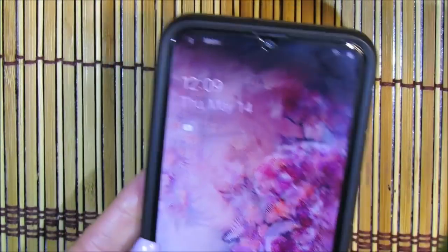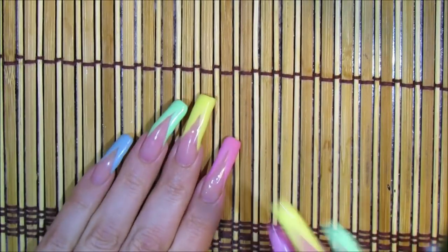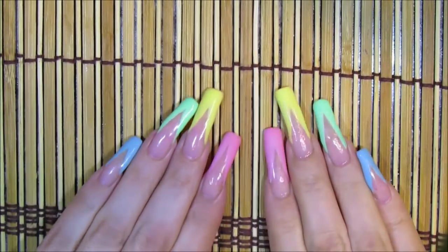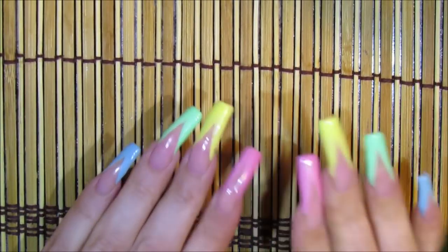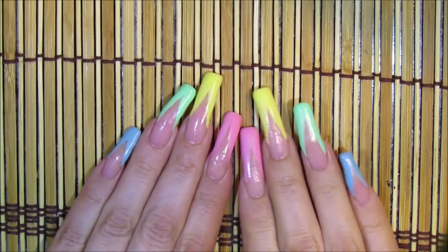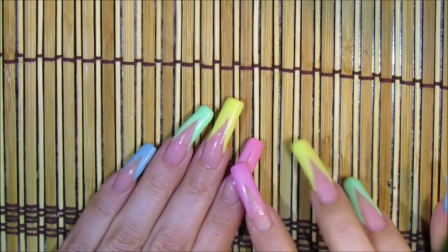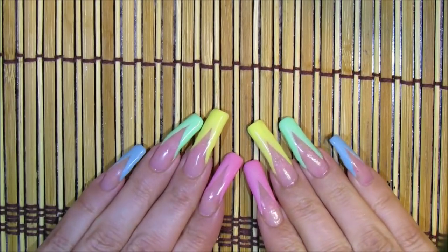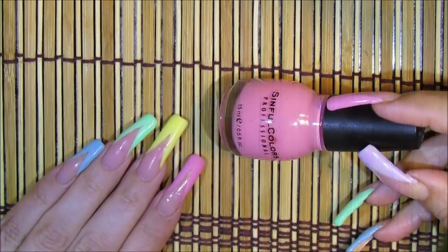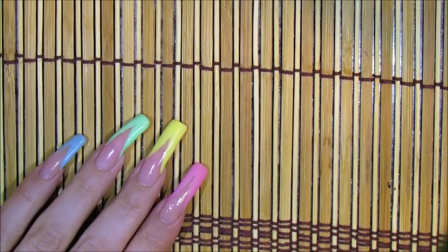Today is May 14th and I've hit the two-week middle mark. It's time to change the color. First I'm going to re-sponge the pink area over the bottom before changing the V French color. I'm using the same Simple Colors shade called Beautiful Girl along with the makeup sponge.